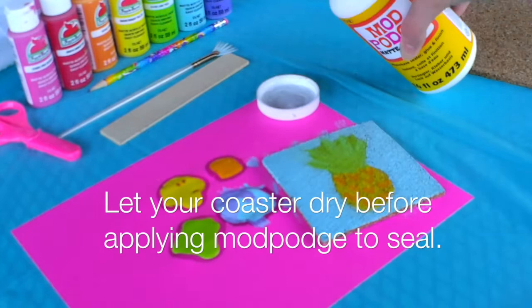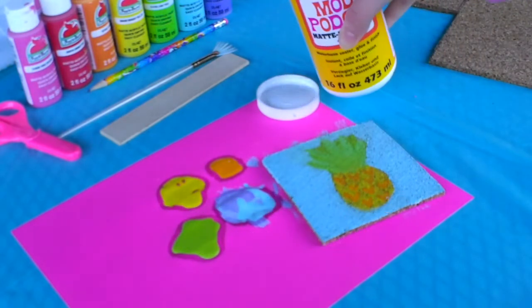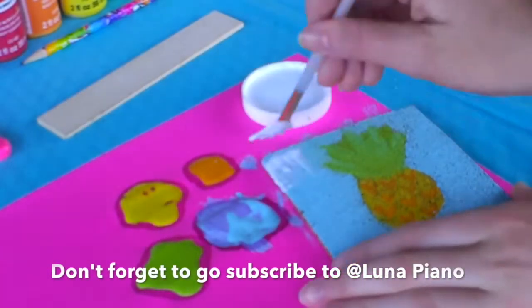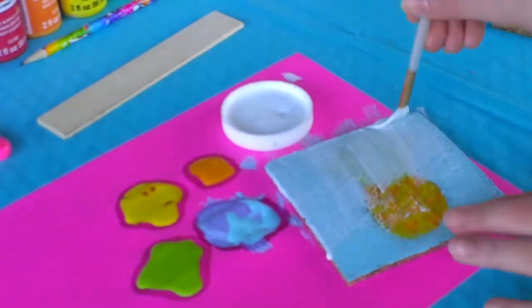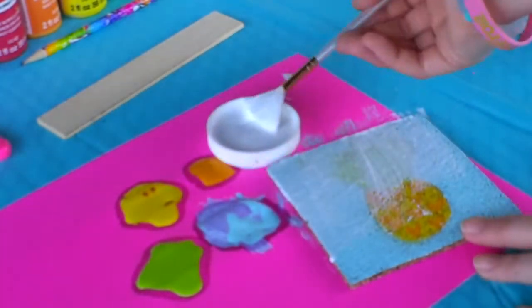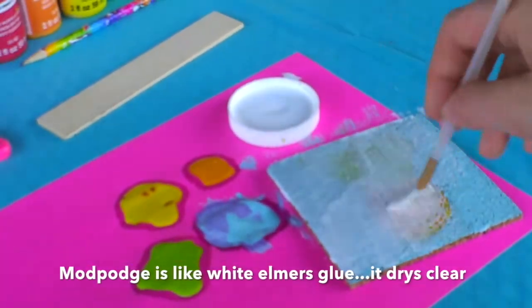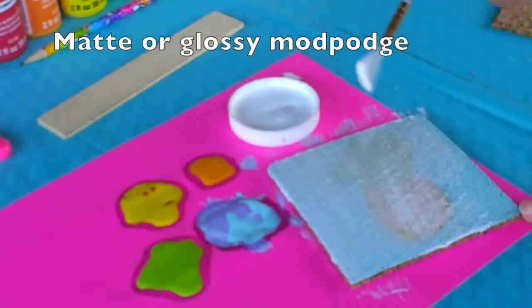Here I'm just pouring some Mod Podge out of the lid, and I took my paintbrush and started to apply it on. Don't forget to go subscribe to At Luna Piano — I had so much fun filming this collaboration with her. This is going on pretty thick and white, but don't worry, it's just like Elmer's glue and it ends up drying clear. However, I did use a matte Mod Podge, and if you want it shiny, don't forget to get that specific type.